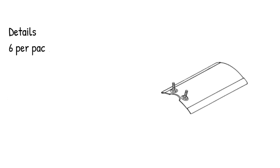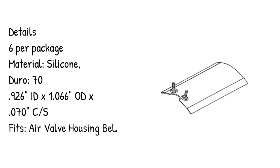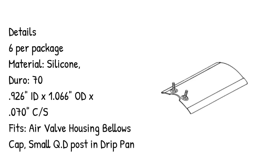Details: 6 per package. Material: silicone, durometer 70. Dimensions: .926 ID × 1.066 inches OD × .070 CS. Fits air valve housing, bellows cap, small QD post, and drip pan.